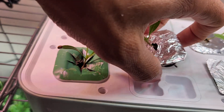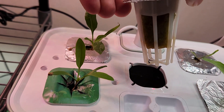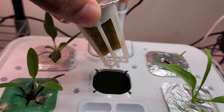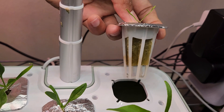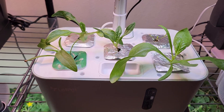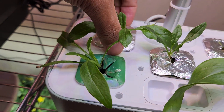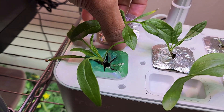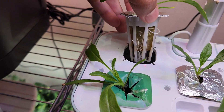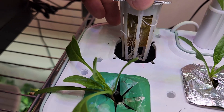Now let's check the second pod — I don't see any roots here yet. Same thing with the third pod. It's been 14 days, the seedlings are coming along nicely. Let's check the root system one more time. This is the pod that we saw last time — it is looking very healthy with a lot more roots coming through the rockwool.